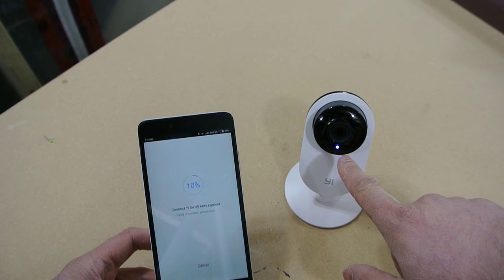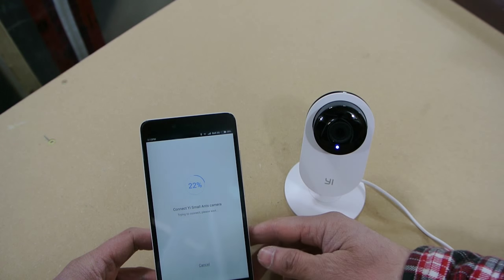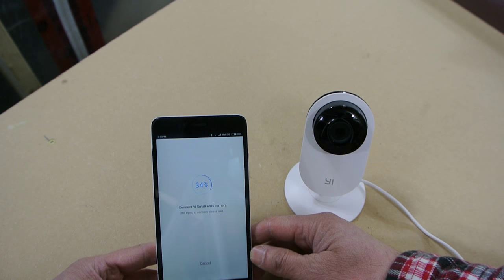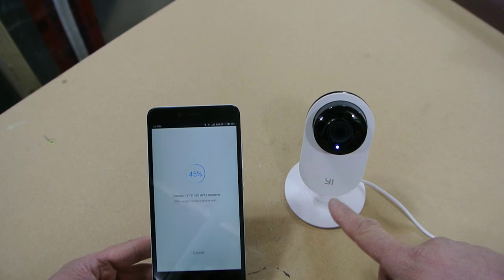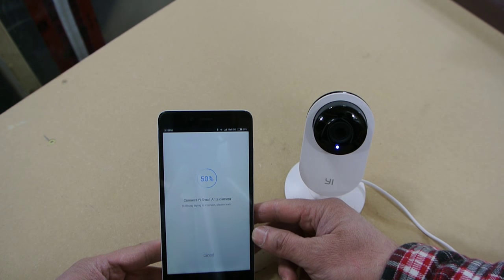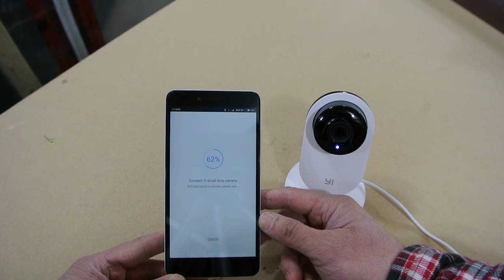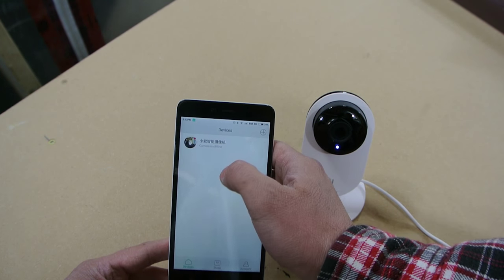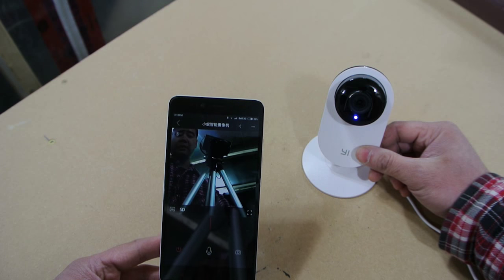As you can see, the light changed. The light goes to a blinking blue, and when it goes to a solid blue it means the camera is connected, synced up, and ready to view. Now it's gone solid — we'll wait for it to finish connecting. It says it found one device and it's connected. It gives you the Chinese name, which is kind of funny. Click on it and there we go — it works.